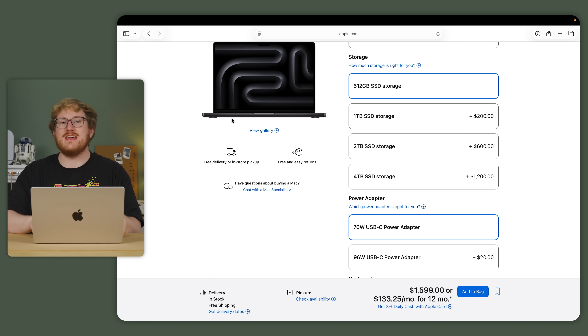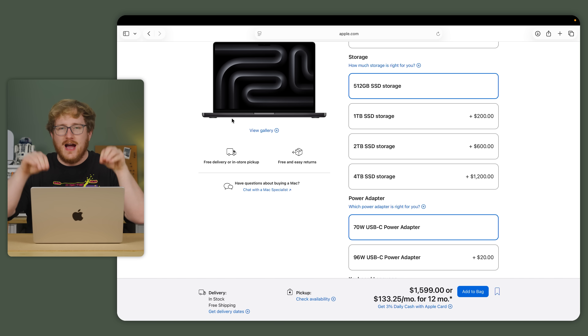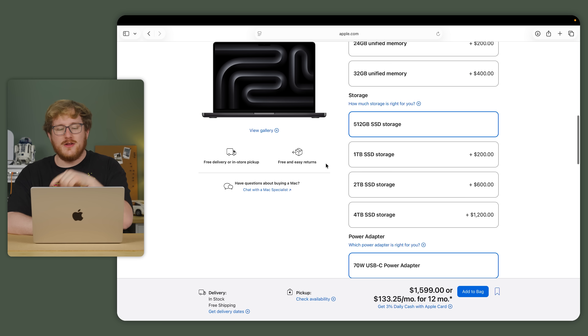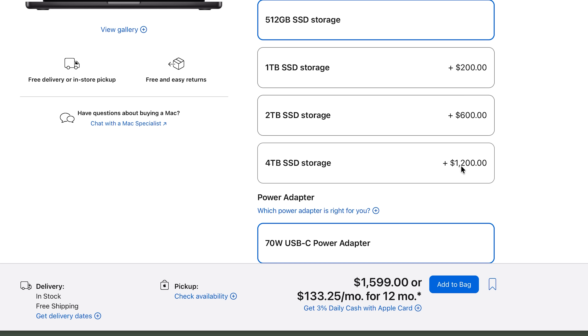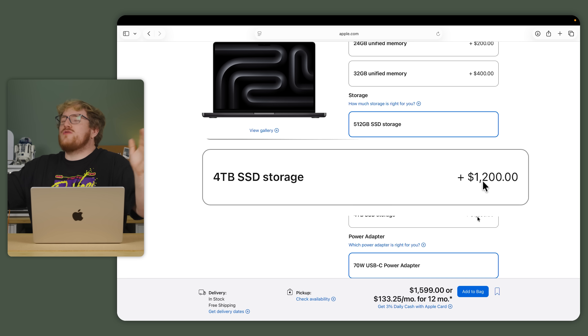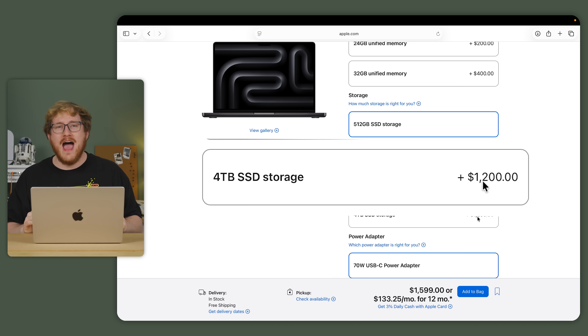Stepping back a second, I ended up with the absolute base model spec — just wanted to try it as most people buy laptops, the off-the-shelf model. You can do a number of upgrades; the main new option this time around is a four-terabyte SSD as the max instead of two terabytes. But with how much Apple charges — $1,200 US to add three and a half terabytes of storage — that's ridiculously expensive, and why you might want to consider a NAS instead.